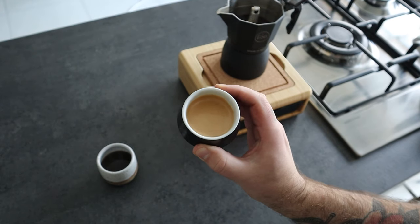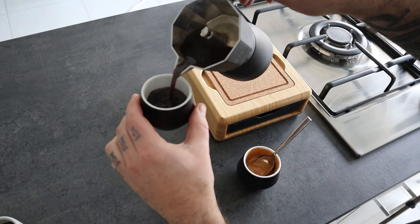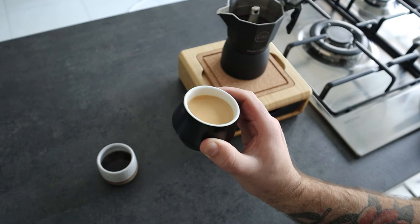Hi everyone, Matteo here. In this video I want to show you how to make a coffee made with a moka pot look like an espresso. This is possible by making a mix between coffee and sugar that I like to call cremina.